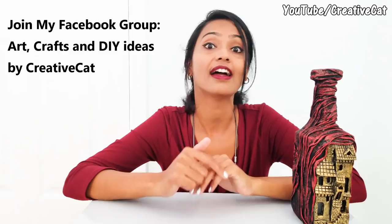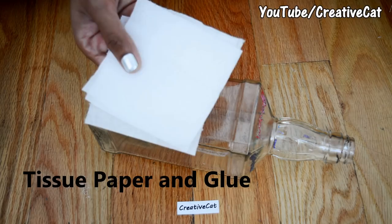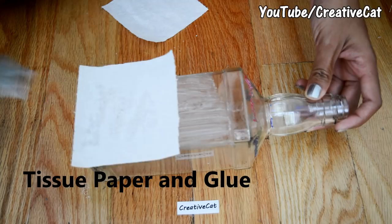So let's make this! I am using this glass bottle. These are tissue papers. This is glue mixed with some water. I will cover the bottle with glue and tissue paper — it will make a perfect surface for clay.